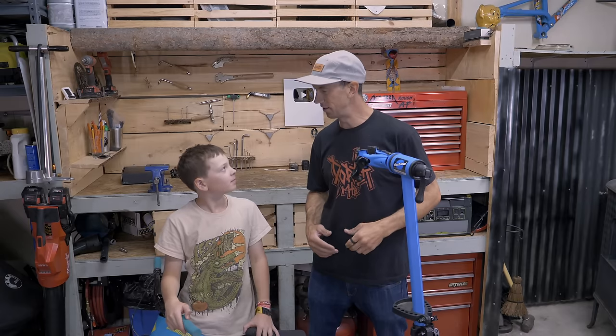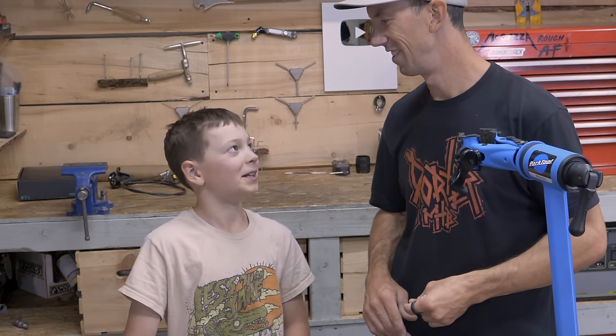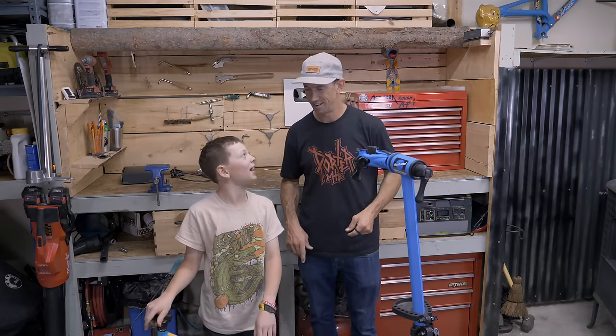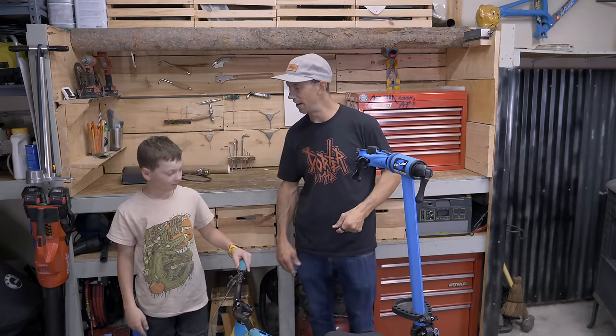Ever wanted to take apart a suspension fork, Owen? Most people are scared of this, but thankfully this is a pretty simple fork - it has what's called a cartridge damper. Your damping controls the travel as it goes up and down. You have an air spring in the left side as your spring, and on the right side you have oil.